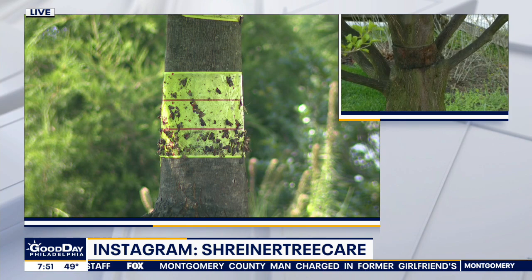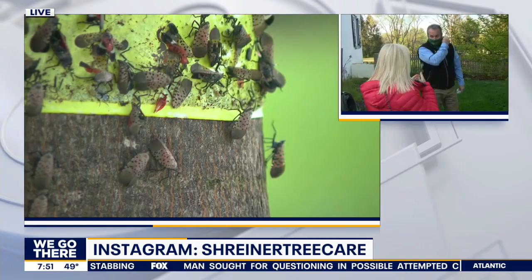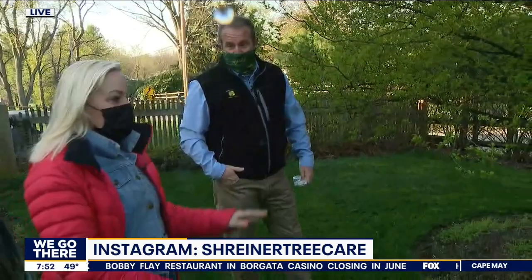We thought that spotted lanternflies were going to destroy golf courses and trees and everything, but as it turns out that's not really what happened. There is another bug to watch out for: the emerald ash borer, which only attacks white ash trees. That insect is very damaging — after a year of feeding, the tree will die, and within six to eight months the tree will start to break apart. It's a real liability, so you want to make sure your trees are inspected for the emerald ash borer.